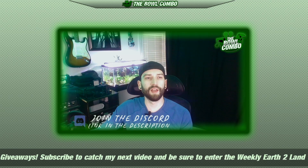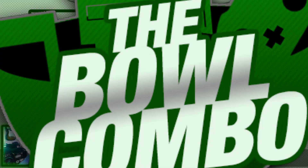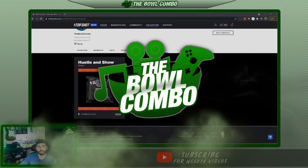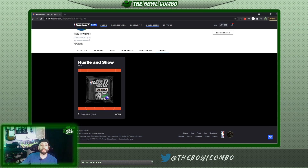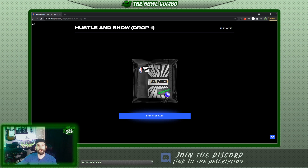Alright guys, let's go ahead and take a look at this pack. This is the Hustle and Show pack — a brand new style pack that was just introduced and released today. I actually bought it about an hour and a half ago and wanted to get on here as quick as possible to record this for you. I haven't done any pack openings recently because they've all been common packs and I haven't been able to get in on any of the rarer ones, so let's jump right into this.